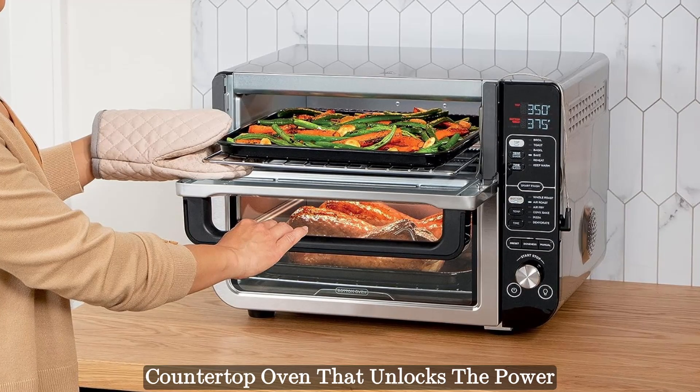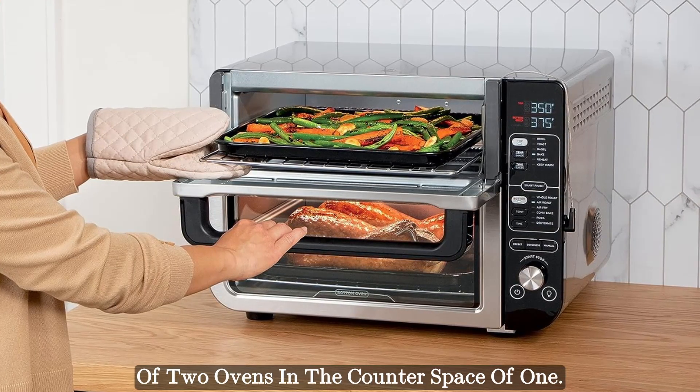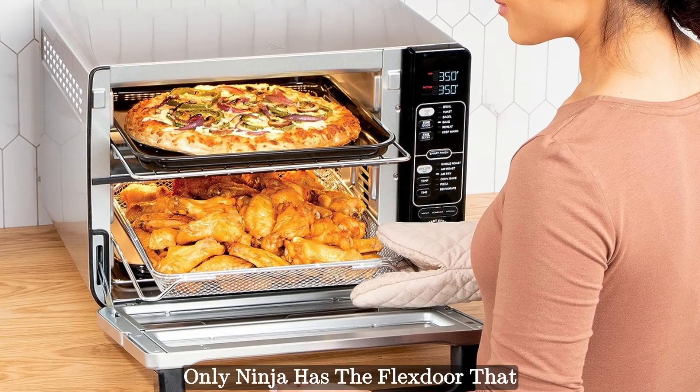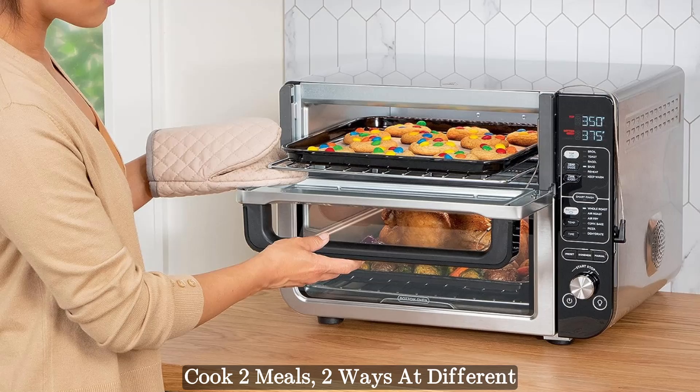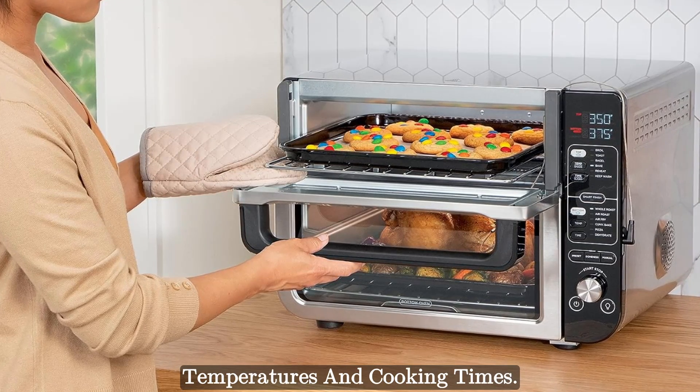Meet the Ninja Double Oven — a countertop oven that unlocks the power of two ovens in the counter space of one. Only Ninja has the flex door that creates two separate ovens, so you can cook two meals, two ways, at different temperatures and cooking times.